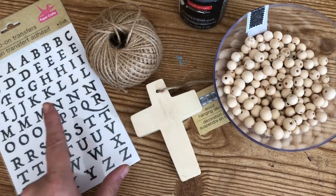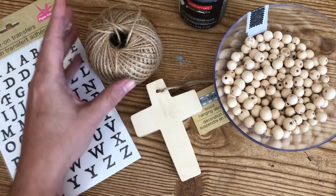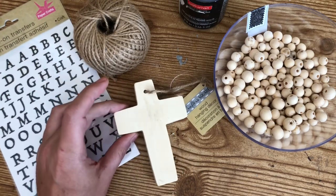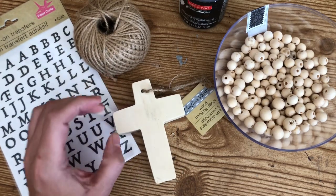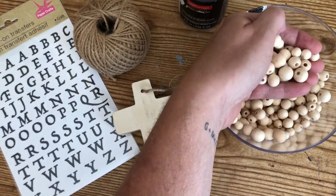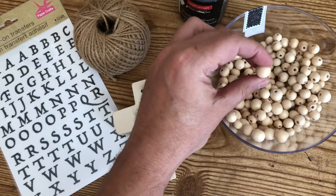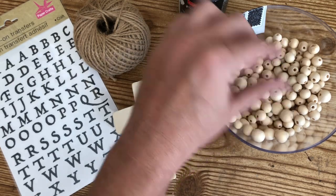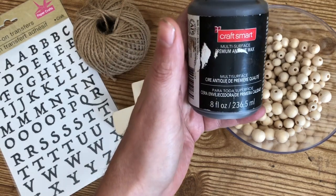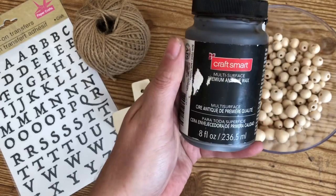For this next project, you're going to grab some rub-on transfer letters from Dollar Tree, some twine, a wooden cutout in the shape of a cross, and some wood beads — I purchased mine on Amazon, but you could use Dollar Tree beads and just paint them. I'll put a link below to mine. I also used my Craft Smarts antiquing wax on this project.